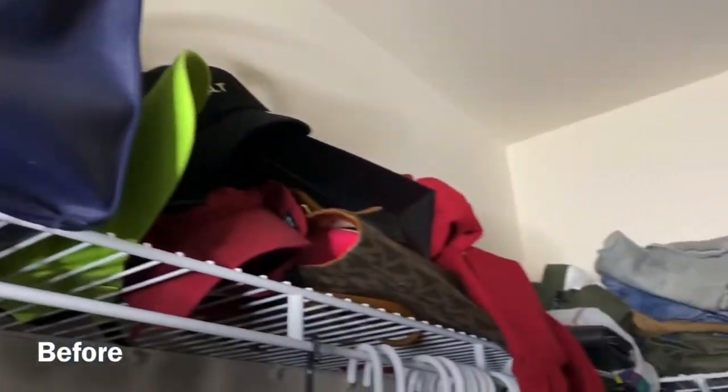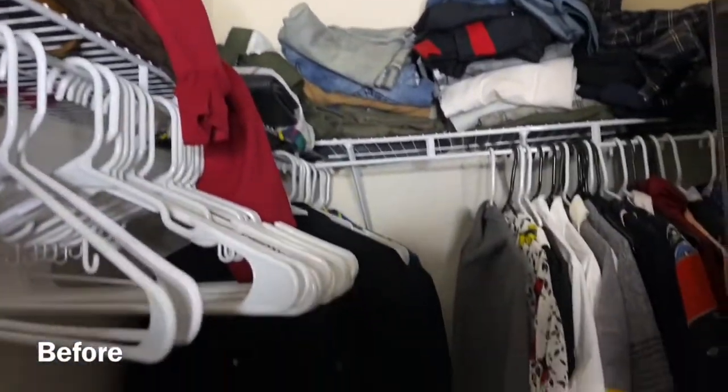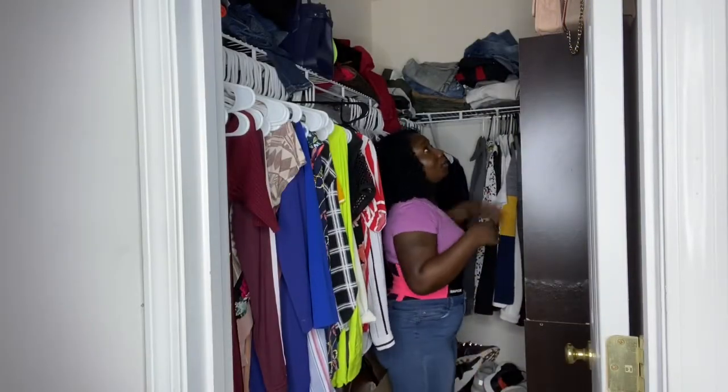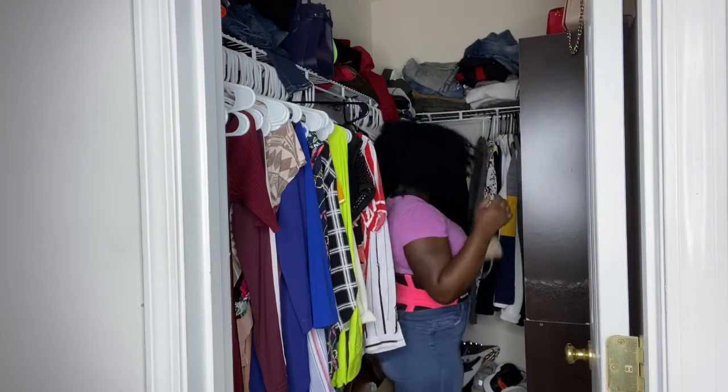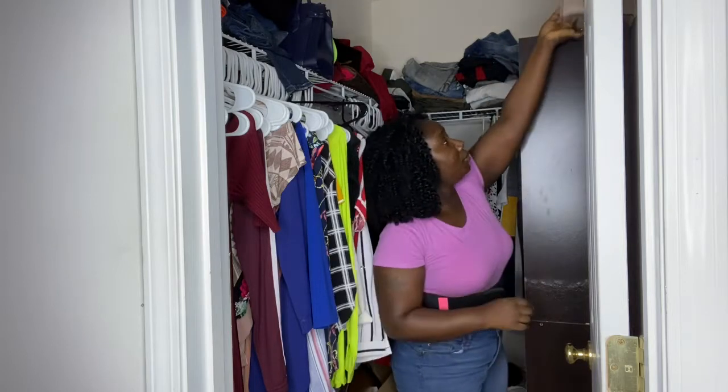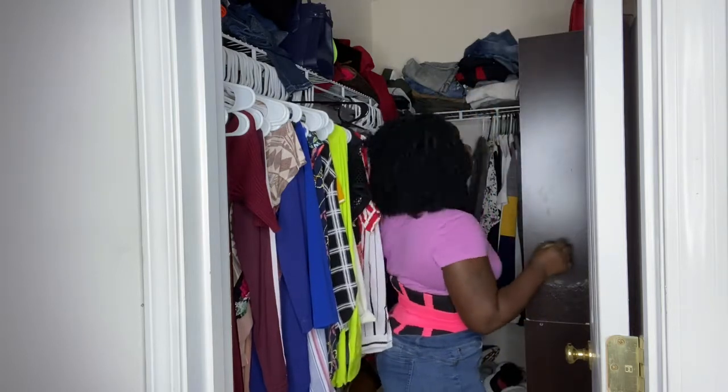I had too much stuff. Now I'm taking everything out of my closet — everything off the shelf — trying to rearrange everything so I can have room to clean up a little bit.